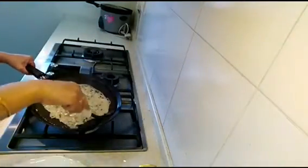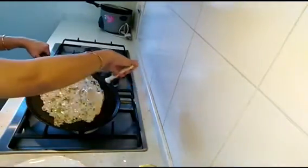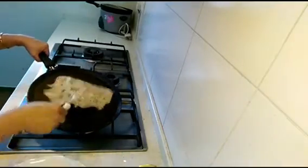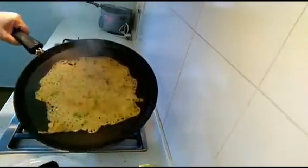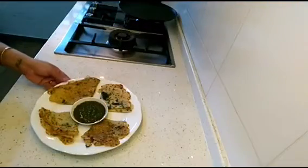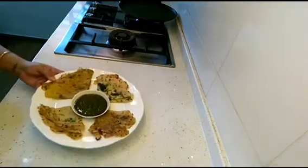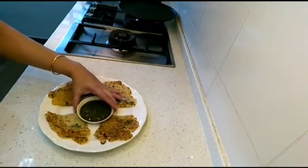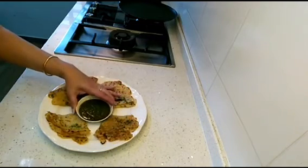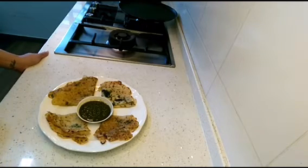We'll make all the dosas one by one. If you want to make a big dosa you can — flip whenever needed, and it turns a beautiful golden brown, which is a sign the dosa is getting done nicely. Our instant rava dosas are ready and they look absolutely yummy. You can serve with some coconut chutney or any dip available — right now I'm serving with a coriander leaf chutney. This is loved by kids and by everyone, and it's the easiest way to make dosa in very little time without any prior preparation.